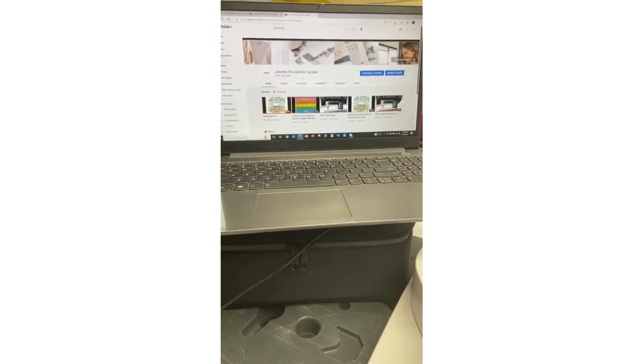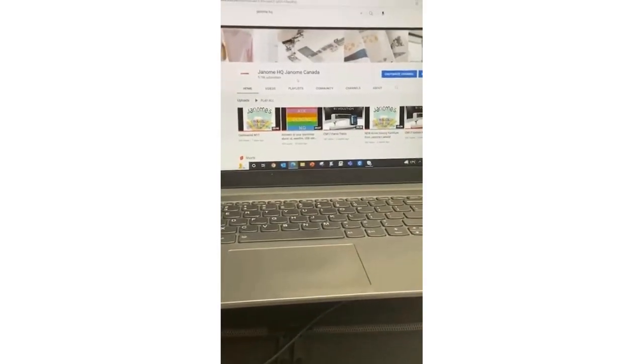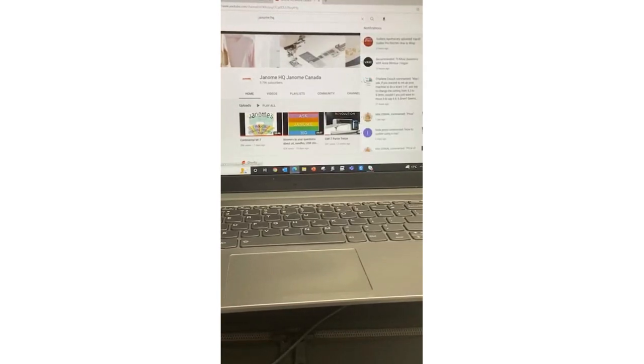Type 'Janome HQ' in your browser on YouTube and you'll find us. In my notifications I always receive lots of questions. For example, Charlene is asking: in my 9450 video I mentioned changing the settings from the default of 8.3 to 9.0 — she's asking wouldn't you just want to move to 8.4 or 8.5?